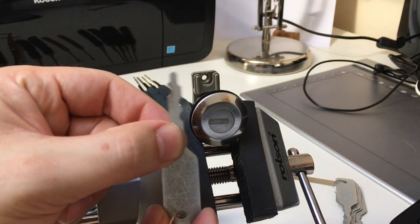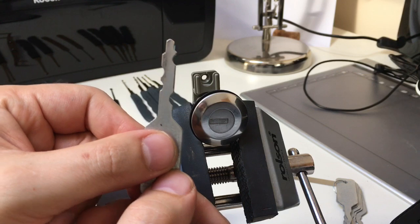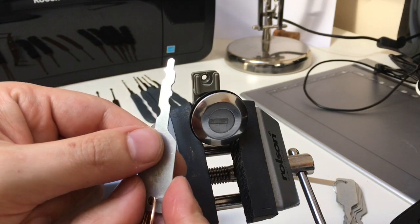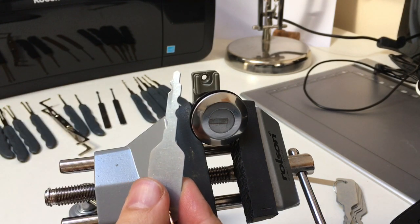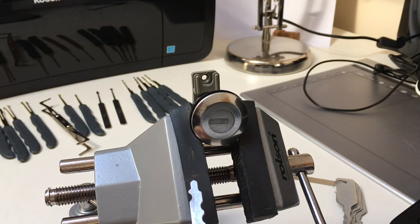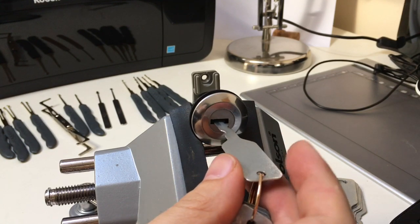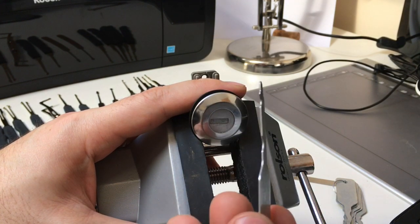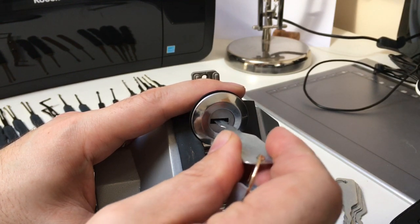This is a double-sided jiggler — you can use it one way, turn it around, and try it the other way. If you look carefully, you can see polish lines on it from where I've been using it in locks. It wears one side as you're turning and applying torque. All car door locks are quite highly sprung, but don't over-tension by pushing too hard — it'll probably damage the lock and might bend the pick itself.